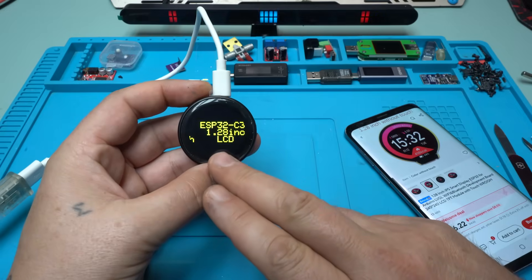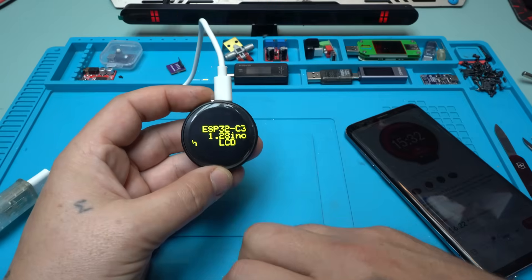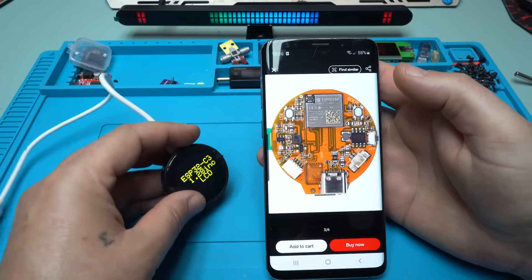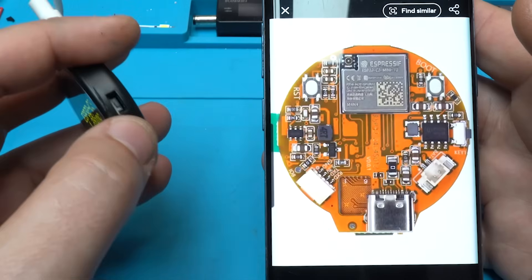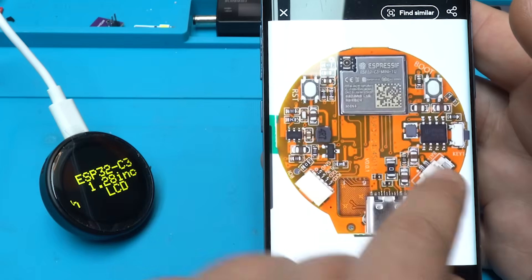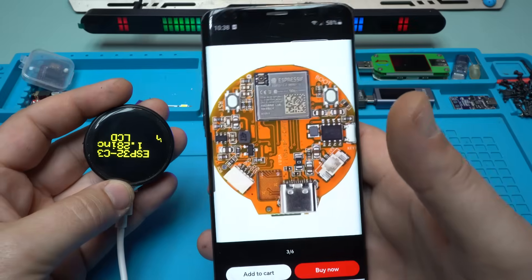I have uploaded a test code showing 'ESP32 C3 1.28 inch LCD screen', and in today's video I will show you a couple of new codes I made for this gadget. Inside the case there is a PCB board with two push buttons — one is reset, one is boot — plus a programmable key on the side, a USB Type-C interface, and a connector behind for an external 3.7V lithium battery.